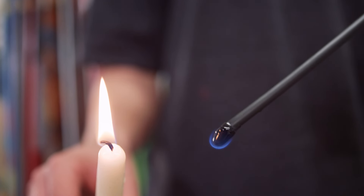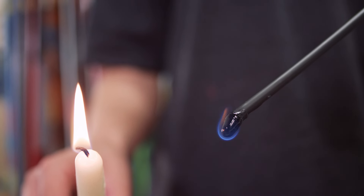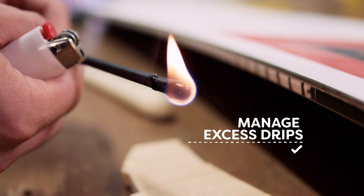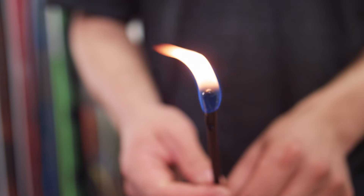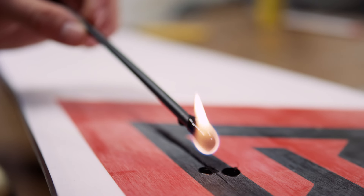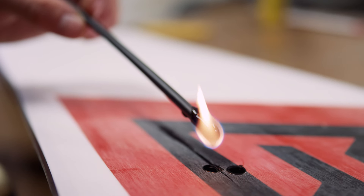Molten P-TEX is super hot, so be very careful not to let it hit your hand. Have a scrap of wood or a metal scraper nearby to soak up the initial drips. Once the P-TEX is melting constantly, move it quickly over the gouge and run along its length, allowing the drips to fill the space.